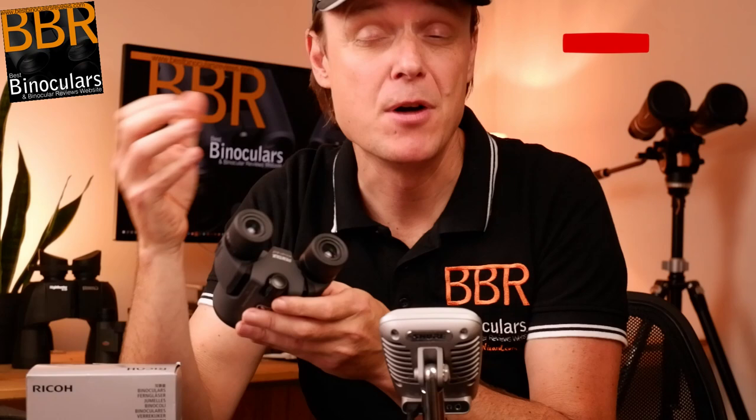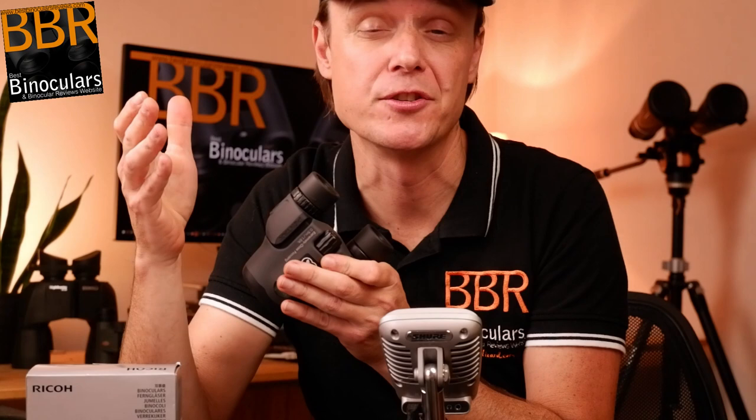Just note that Pentax also produces this in a 6.5x variant. However, to the best of my knowledge, most if not all of the exterior components and features are exactly the same whichever model you go for, and therefore this video will be applicable to either version.